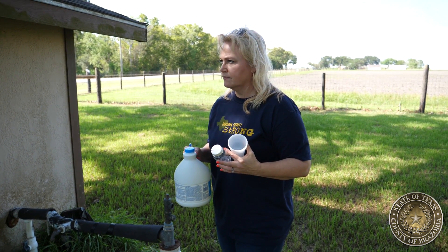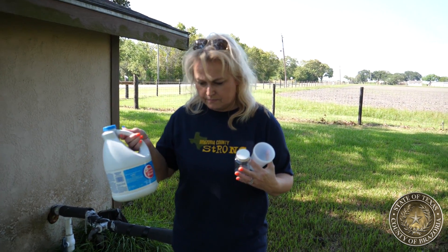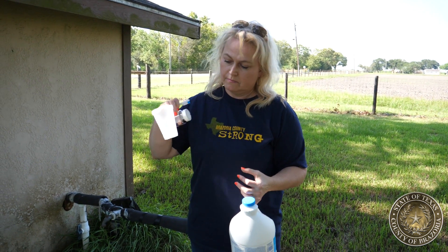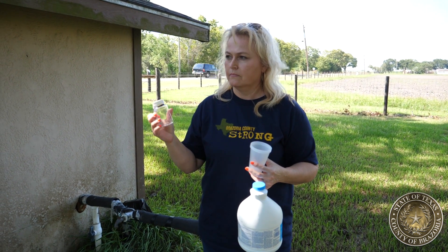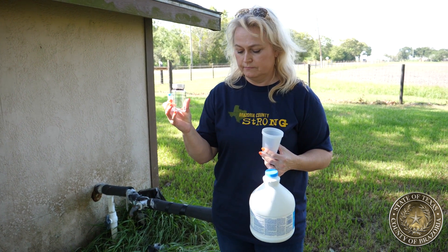First, let's look at some supplies that you'll need to properly collect the samples. You'll need some bleach, a toothbrush, a cup to use the bleach and to soak the spigot, and a water collection sample kit that you can pick up from the water lab.